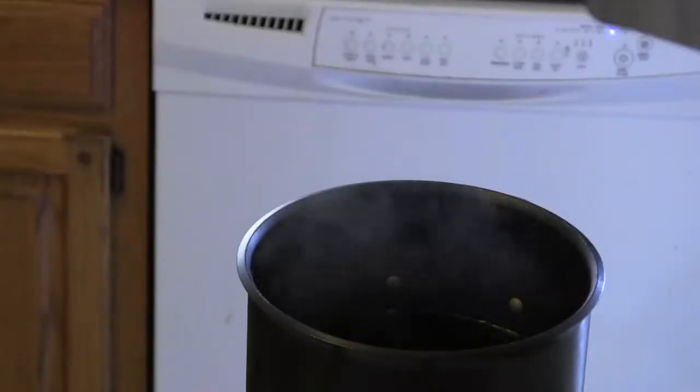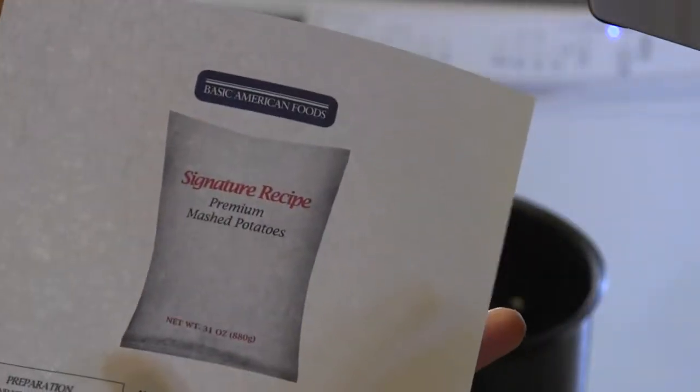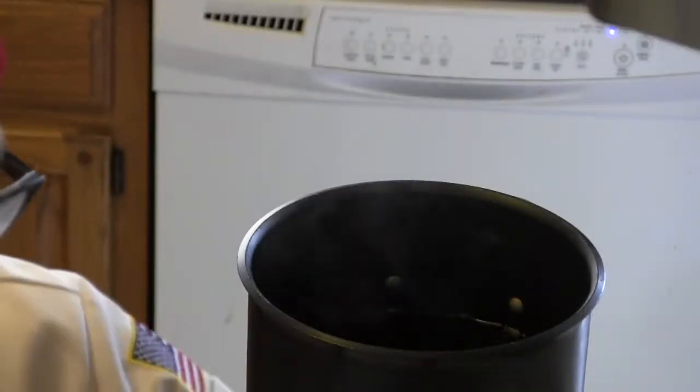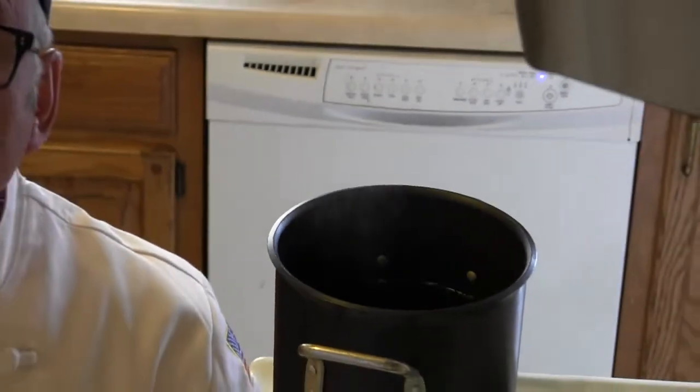What they've done is supply me with a different recipe, and this recipe is going to change the way we make mashed potatoes. We're going to make them directly in our copper jacketed kettle, so we don't have to move water anywhere, and the result will be very satisfactory.